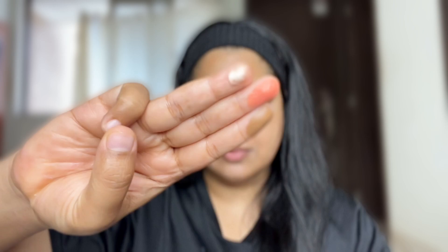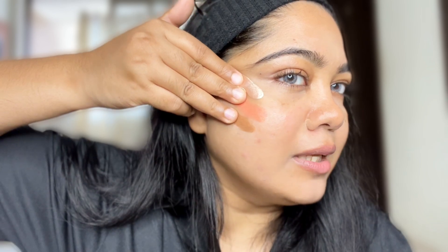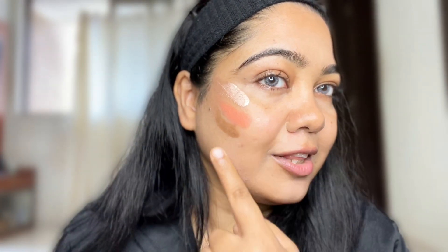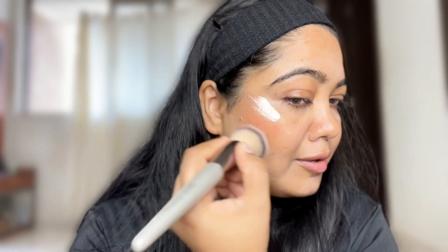We will apply this on the face. We have to put it on the face and then swipe it across the face.